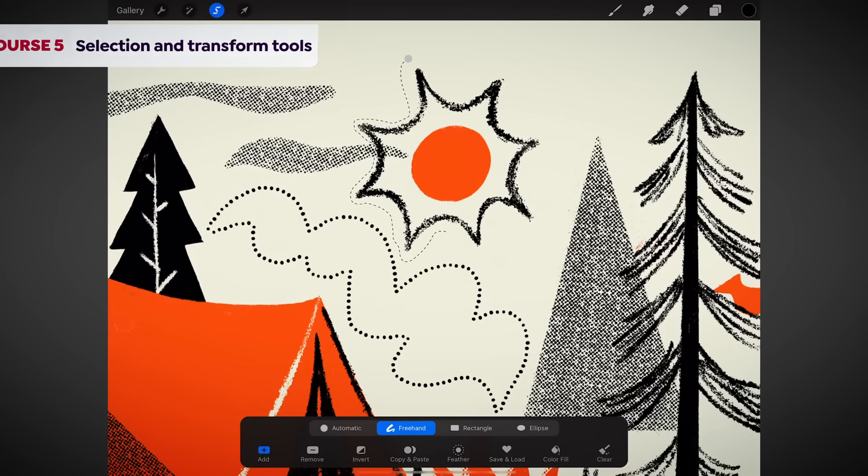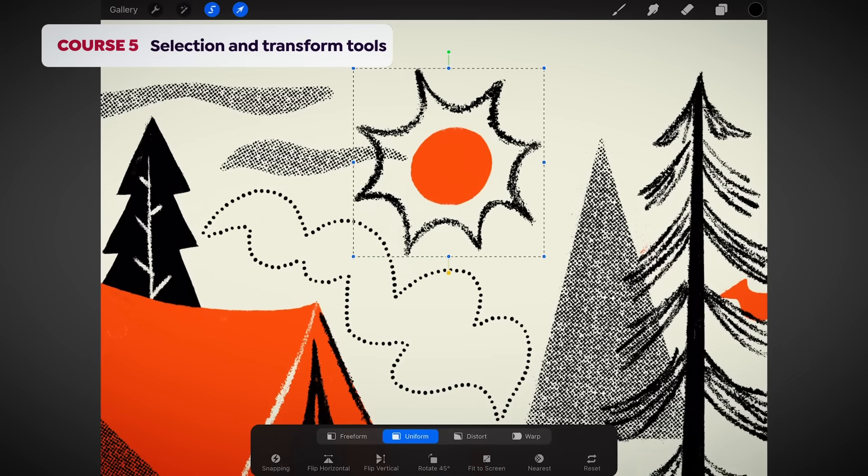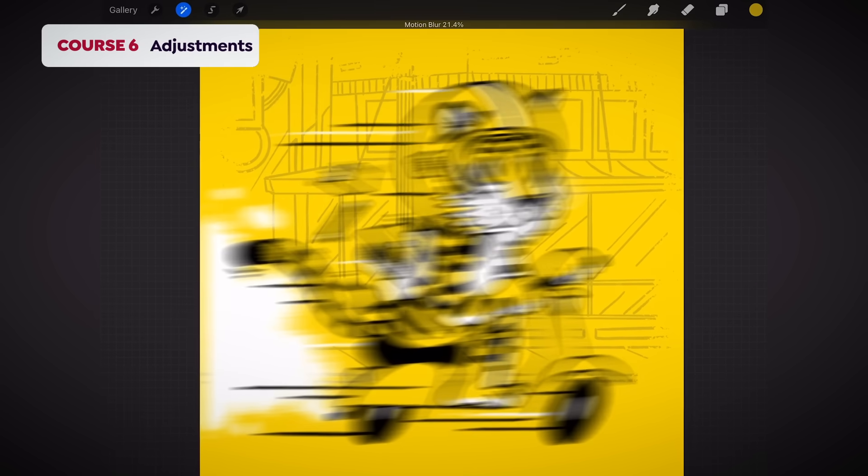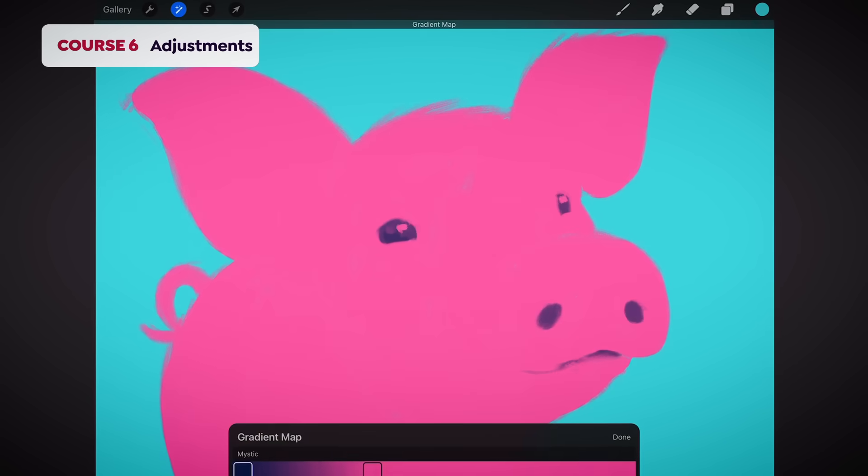In course number five, I'll teach you how to select and manipulate elements in your artwork. In course six, I'll show you how to take your finished piece and make adjustments to it like opacity, blur, and color.